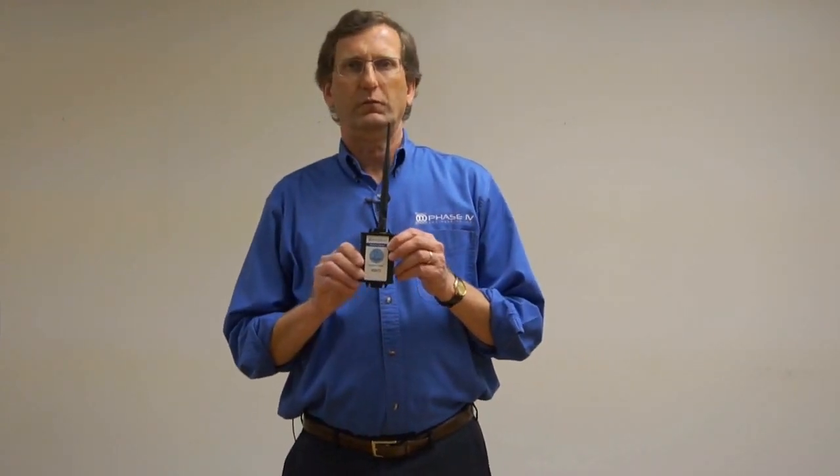Another type of sensor we have is an activity timer, useful if there's some piece of equipment that you want to monitor for how long it's running.